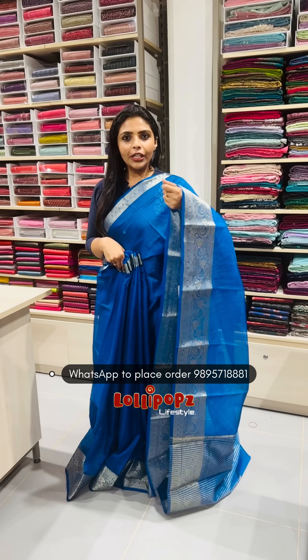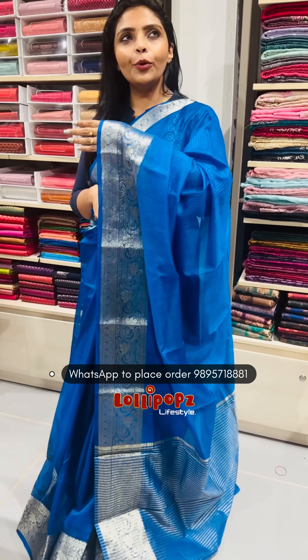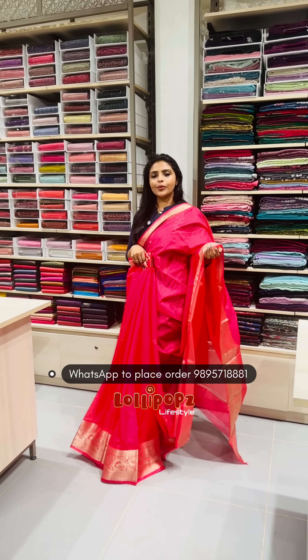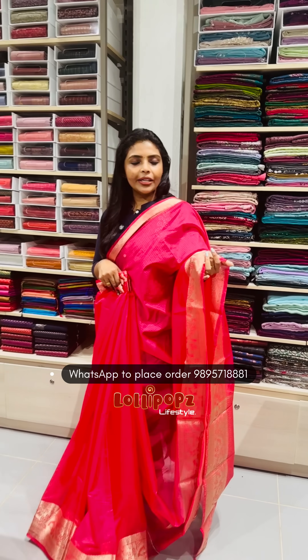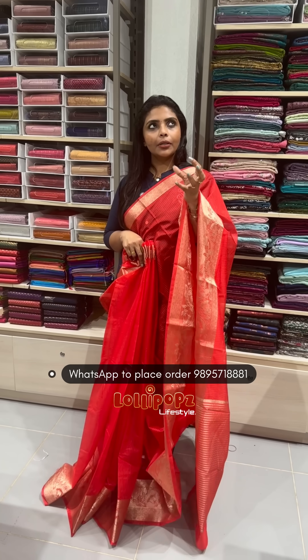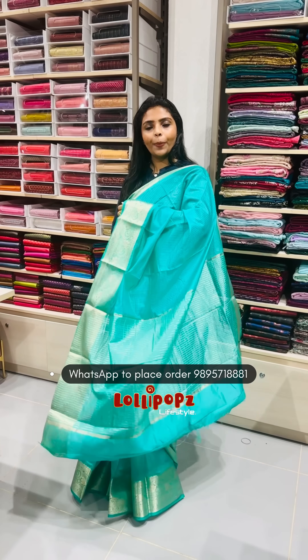It is available in a kind of navy blue, ink blue, and royal blue shade. It is also available in a beautiful pink shade with the same blouse. You can use it in an antique shade as well. It is a beautiful bottle green, and a similar pattern is available in tomato reddish chili and a reddish shade. There is also a sea green shade in a similar pattern.